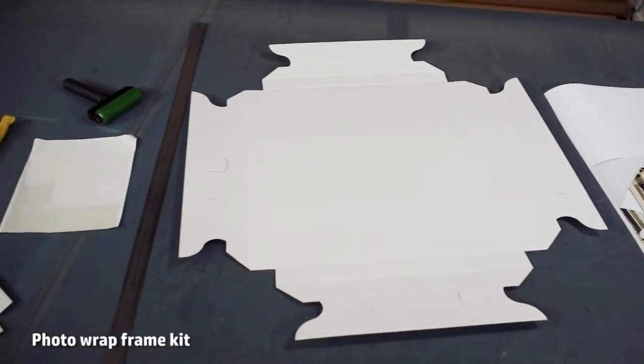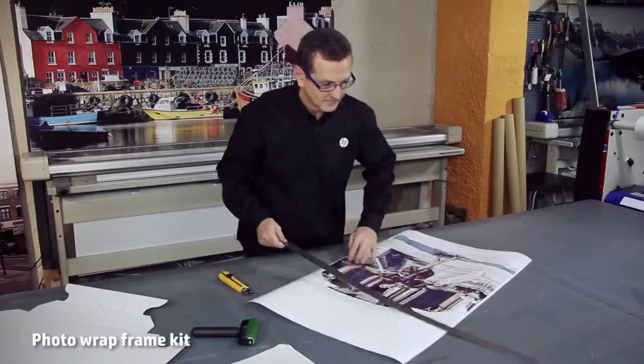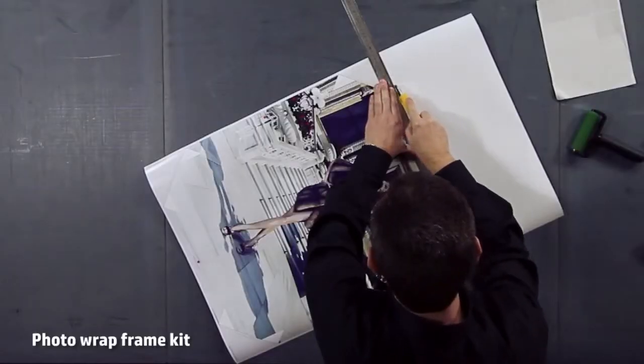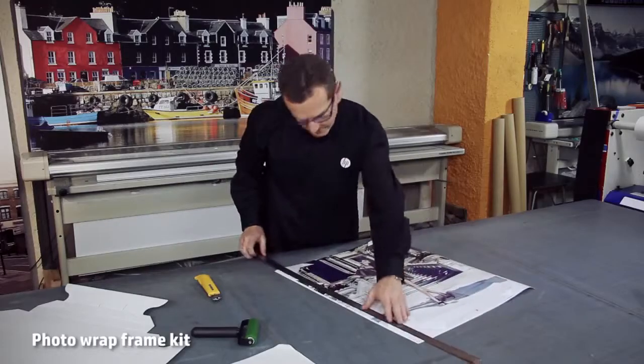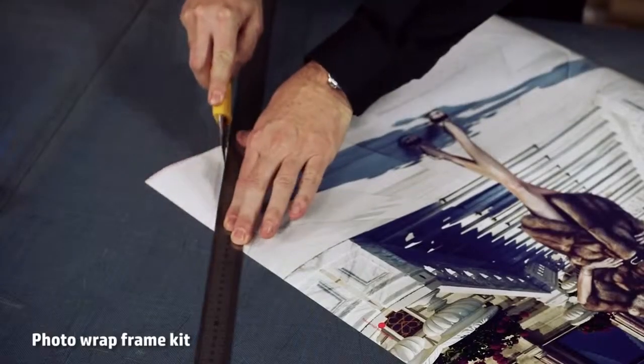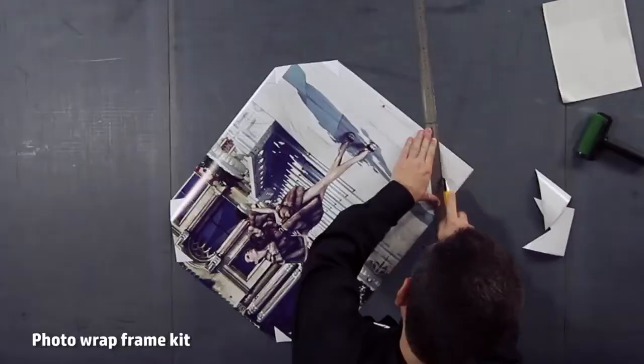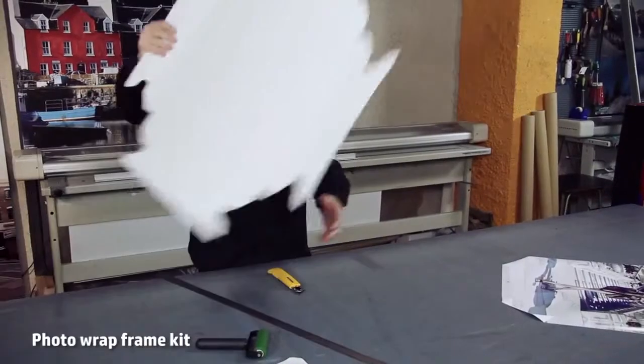Another way of presenting a photo is to use the photo wrap frame kit. It is a carton frame with liner-protected adhesive. Place the picture you want to print into a template with all the dimensions, cutting lines and corners. After that, you just need to cut it to the size required and apply it onto the carton frame.